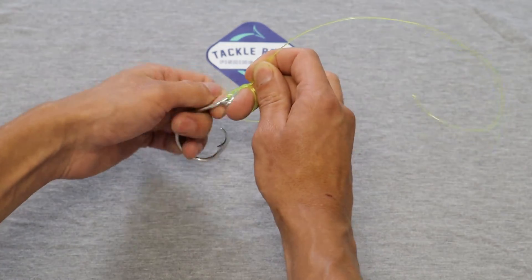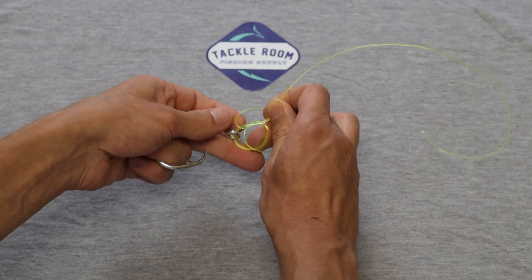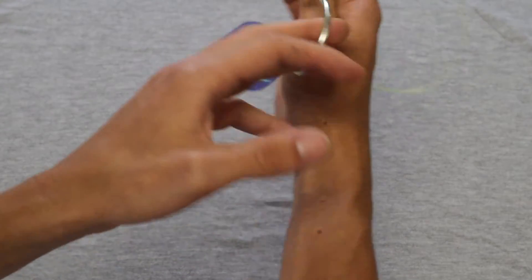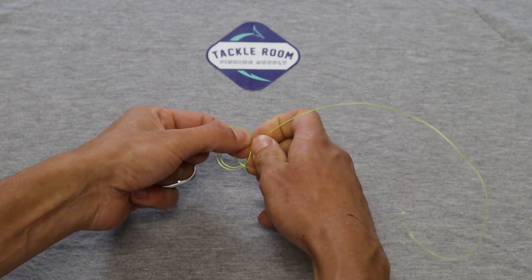Pull that loop that you just ran through up above where you want to tie the knot. I've got the loop above where I want to tie the knot — still hold on to the tag end and the line coming from your rod.